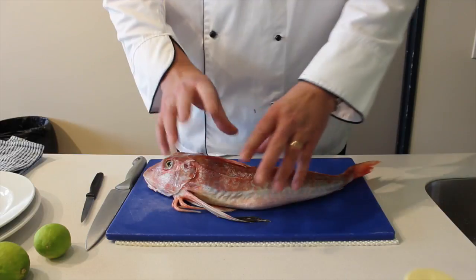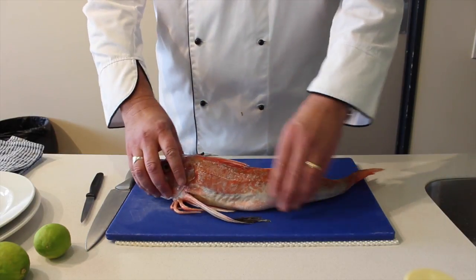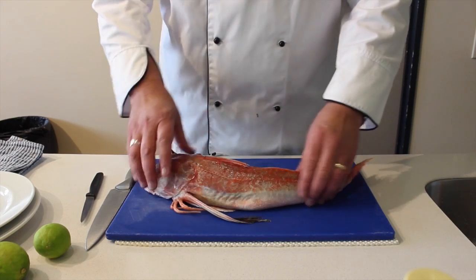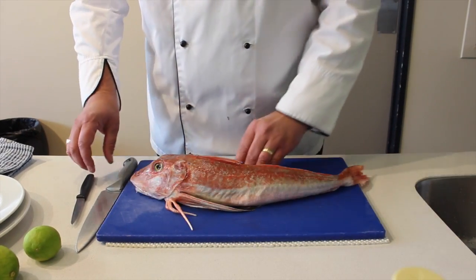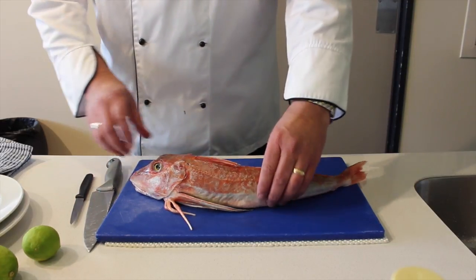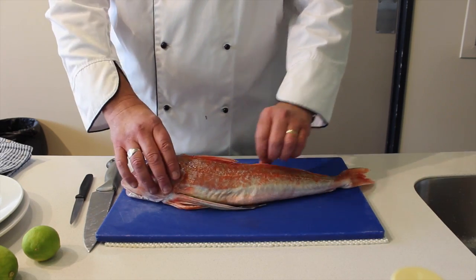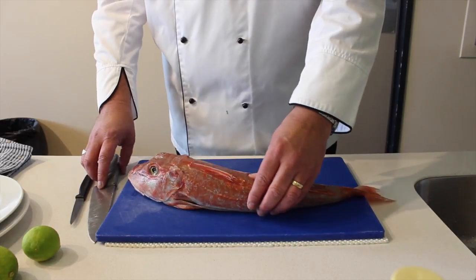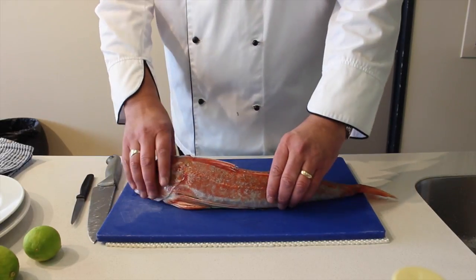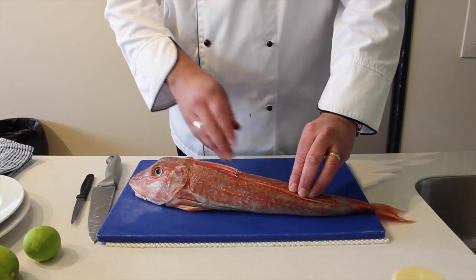Now that we've cleaned our fish, we've patted it dry and made it nice and clean. We've made sure that there are no extra scales or anything like that — nothing needs trimming back. What I'm going to do is keep its fins on because it looks really attractive when it's cooked that way. So we want to keep its integrity to a point.